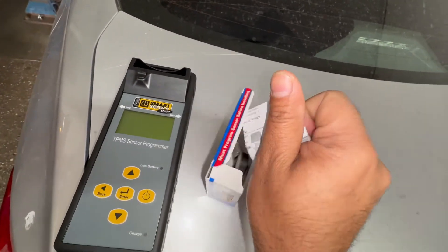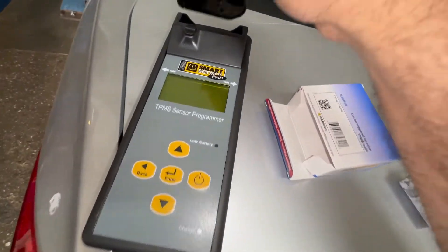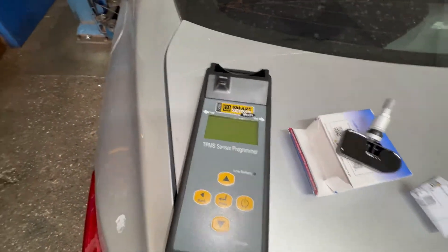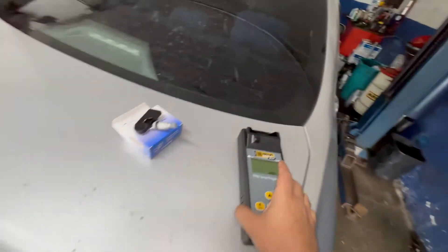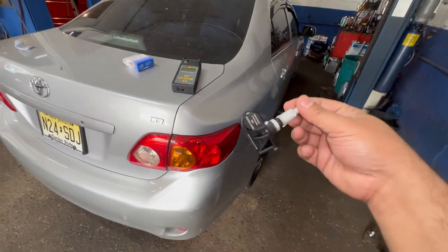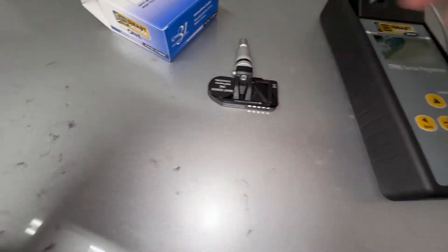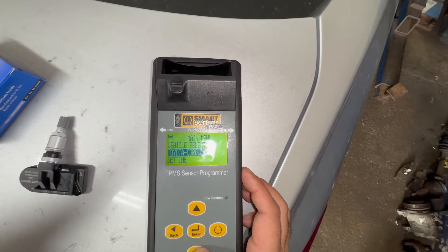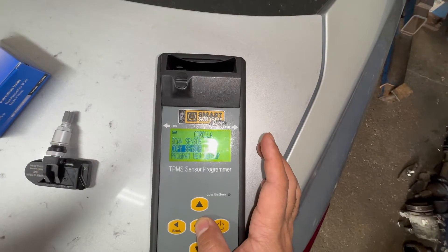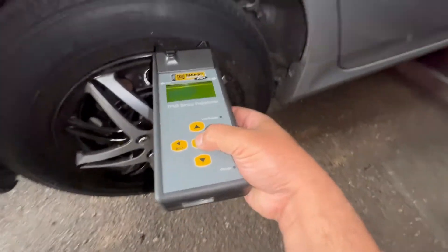It's about a four-dollar machine and comes with a couple of sensors — this thing plugs straight in. Since the sensor is working but low on power, all we need to do is copy the sensor. We want to stand more towards this side because the sensor is on that side. This is a 2010 Toyota Corolla and we're going to replace that sensor. We're going to go back into the vehicle already stored and copy the sensor.